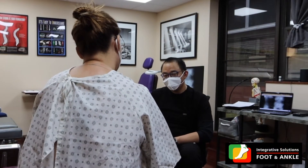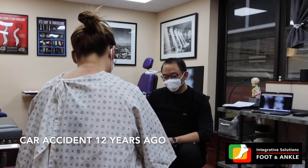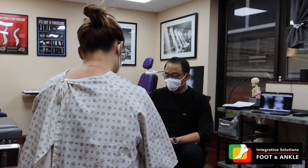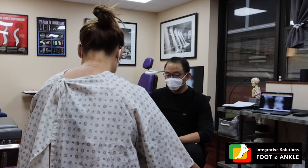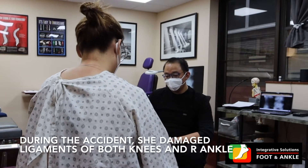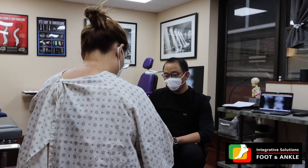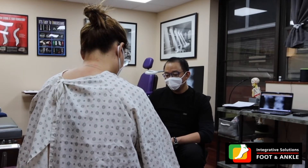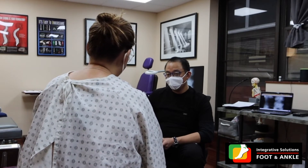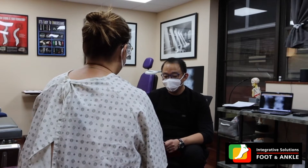Any kind of recent injuries? No, just one car accident in 2009, so that's not recent. Did you hurt your foot or which area during the car accident? The internal ligaments of both knees and my right ankle. What happened to your right ankle? It got swollen — there are ligaments in the ankle and they also got swollen.